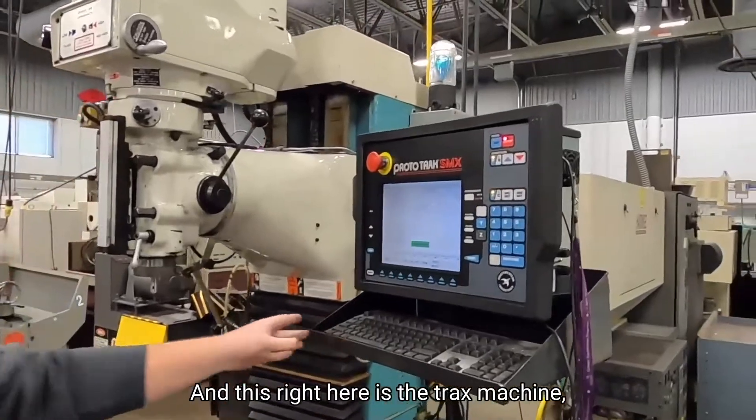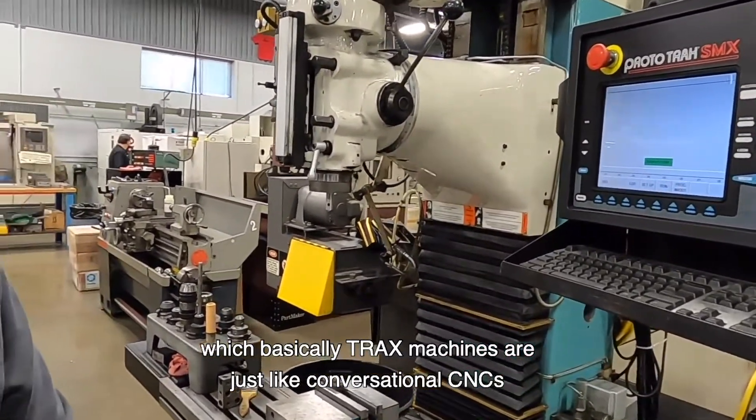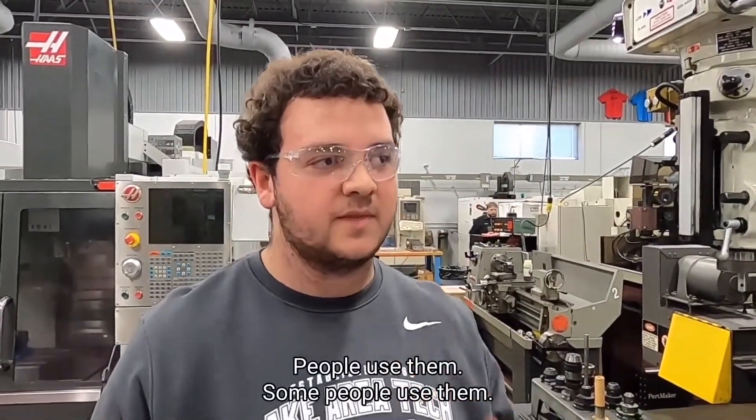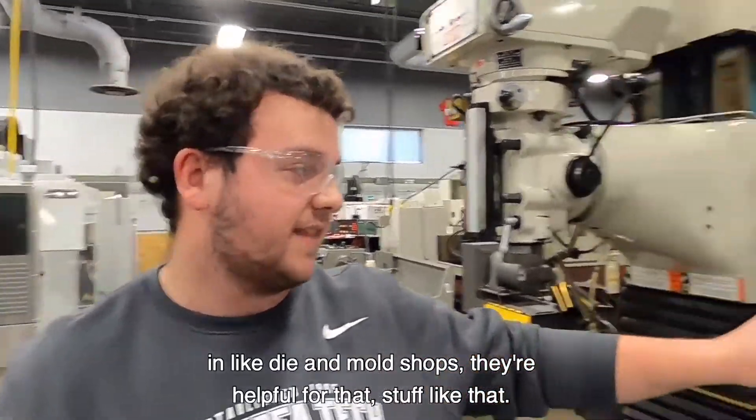This right here is the tracks machine, which basically tracks machines are just like conversational CNCs. Some people use them in dye and mold shops — they're helpful for that, stuff like that.